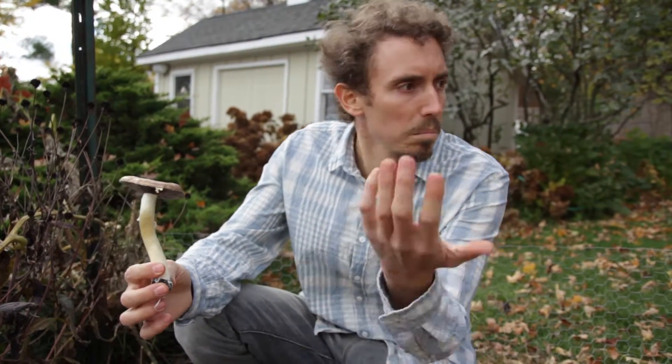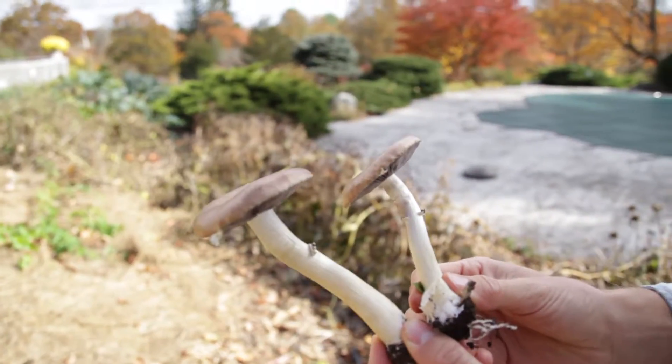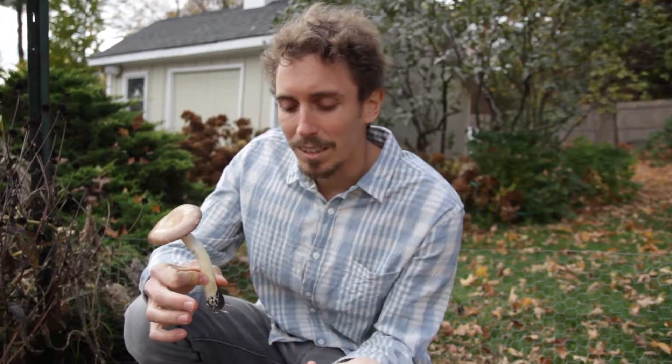If I were to just leave this patch as is, I would probably get mushrooms blooming for the next two to three years. It took me about half an hour to an hour of work to put down this patch, and that's two to three years of food. People also don't realize how delicious mushrooms are because we get the standard button and portobello, which are the same species and pretty bland compared to everything else. Stropharia right here tastes — I've heard it described as mashed potatoes with a wine sauce — almost like a nutty, rich flavor.